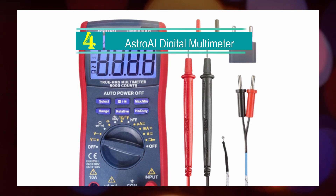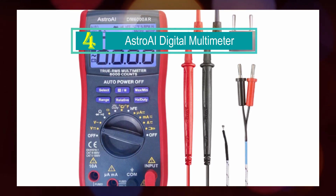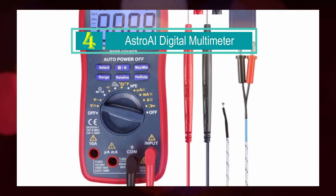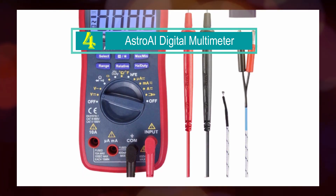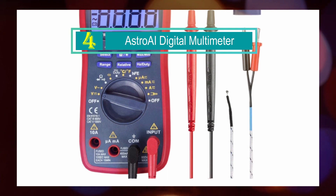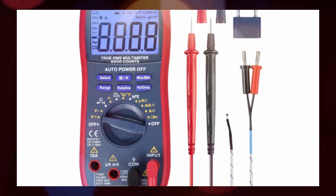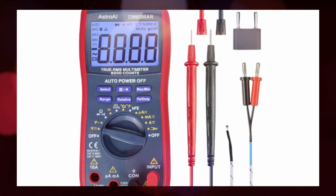Number 4: Asteroid Digital Multimeter. The Asteroid Digital Multimeter is a versatile and reliable tool designed for professionals and DIY enthusiasts alike. With its wide range of functions and advanced features, it is suitable for troubleshooting various electrical problems in commercial, automotive, and household settings.